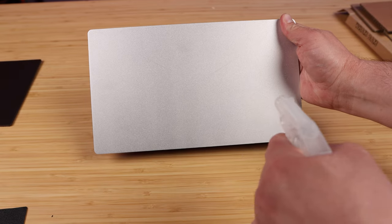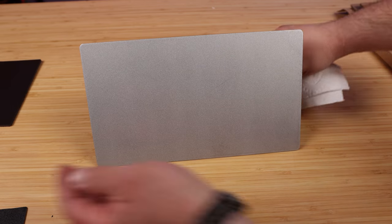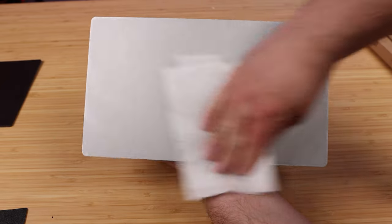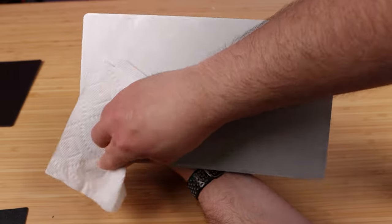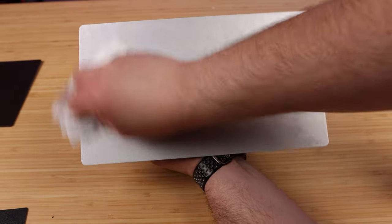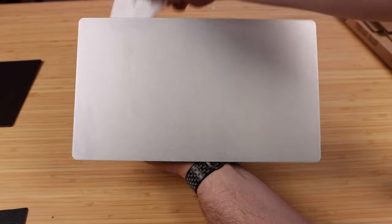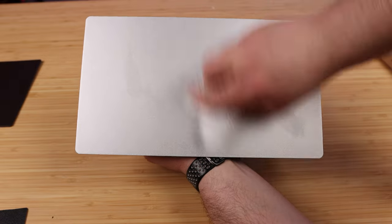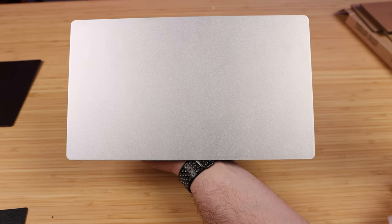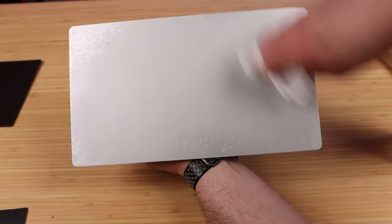We're just going to spray it on and let it sit just for a second here. Grab the handle on the back and give it a good wipe down. We want to make sure all the factory oil is off of the plate. We want to make sure this plate is super clean because if it's not, that 3M adhesive that Wham Bam uses is not going to stick. If you have a microfiber cloth, that would be better than a paper towel because it won't leave little fibers behind. Do it a second time — a quick coat and wipe it off again — then let that dry.